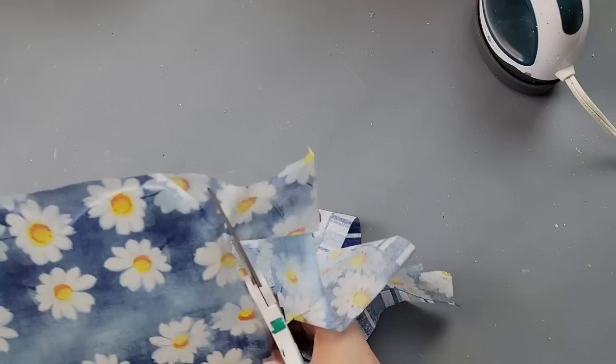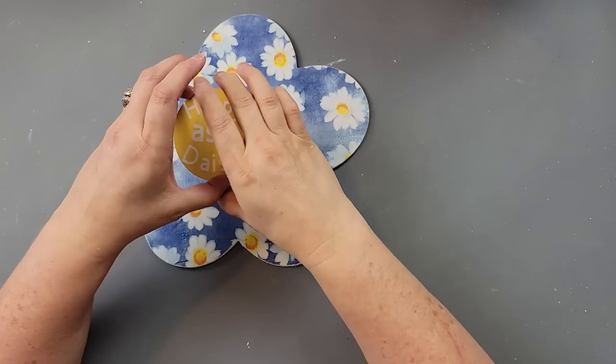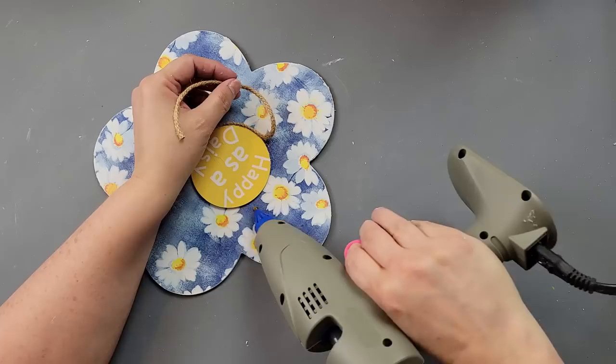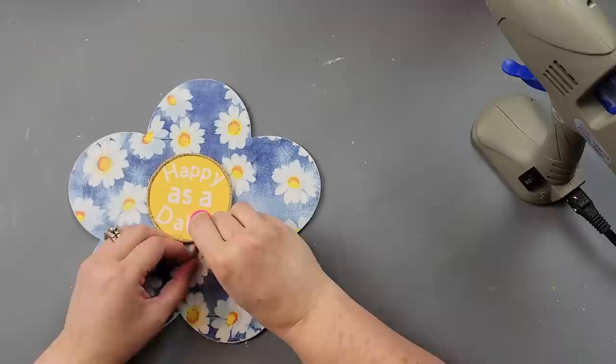Then I just took my scissors and cut off all that extra napkin, and recovered it with some more Mod Podge to protect the napkin. Once it was done I took my finger sander and sanded off all the extra. Then I took my wood round and hot glued it right to the front of my daisy. I took this braided jute cord — I have it in my Amazon store — and hot glued it all the way around that daisy. It just gives it such a finished look.